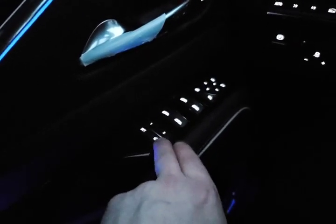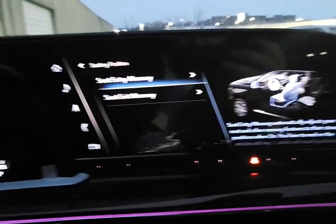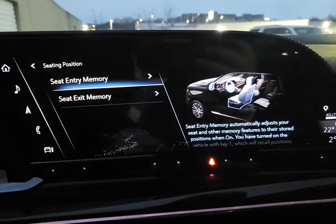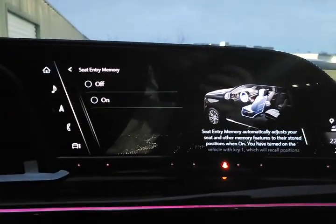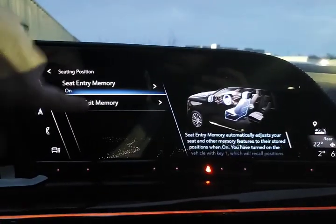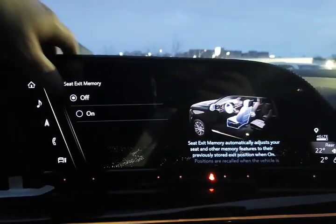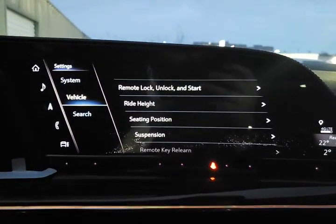The easy exit seat is the same for everybody — when you turn off the vehicle, the seat goes into that position, most people have it go all the way back and down for easier entry and exit. Just be careful you don't go too far back and squish the people in the back seat. Seat memory can be tied to the key fobs — you can turn that feature on. I personally leave easy exit off because I have a lot of people driving my vehicle, and I just push the memory button if anybody changes my seating position.